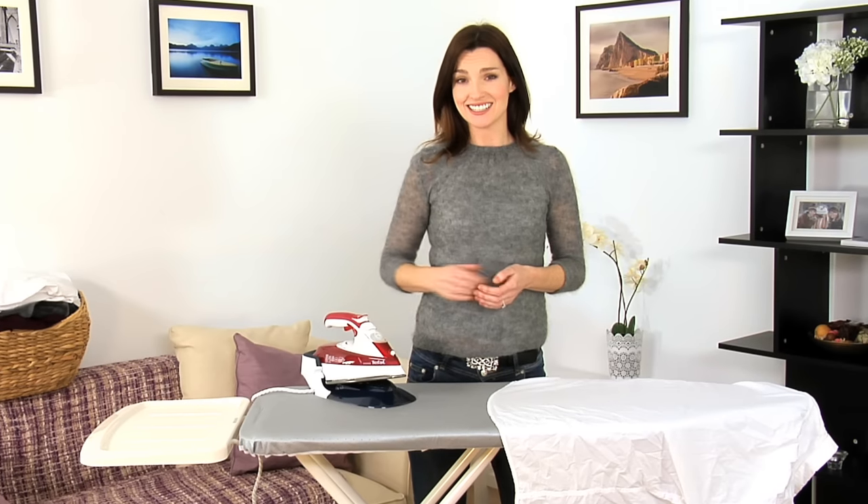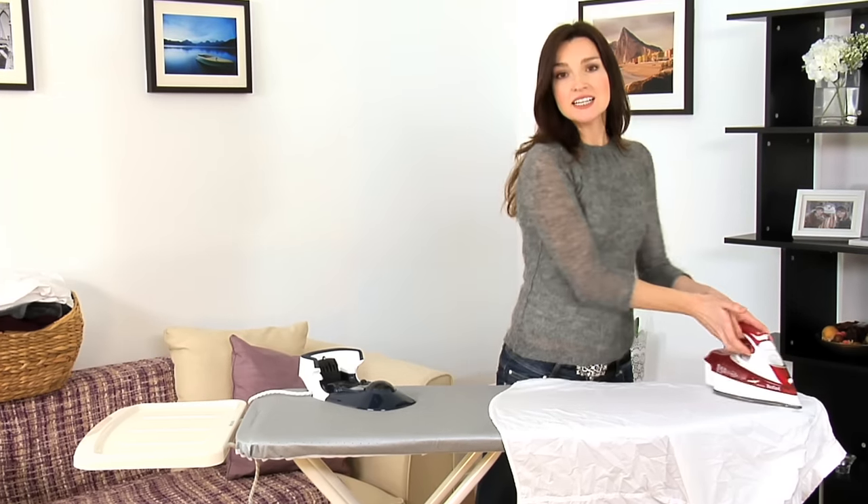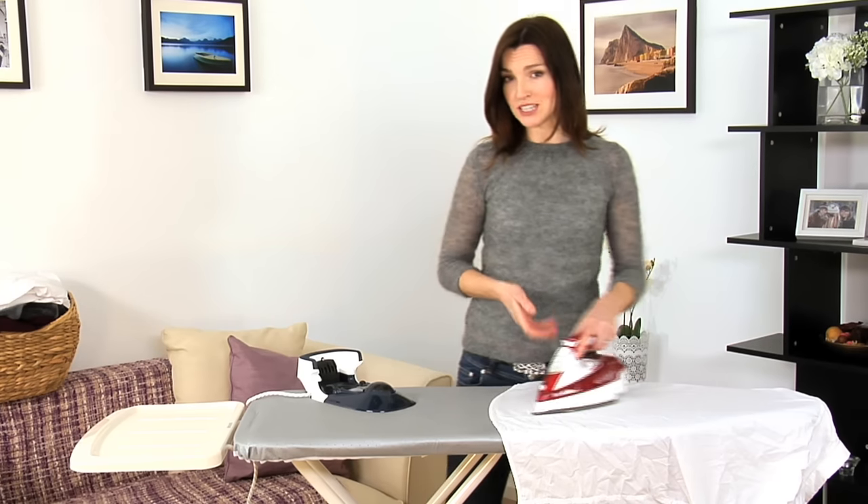Forget the cord getting snagged in your ironing or pulling you up short. The Free Move is cordless so you can move it uninterrupted right around the board.